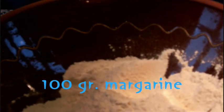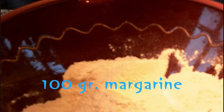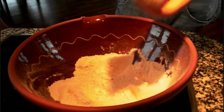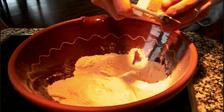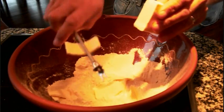Right now we have to do something else. We get back our bowl. And now we need 100 grams of margarine. In the old days we used to use butter, but butter is not very healthy for you, so we're going to use margarine. We've got 100 grams of margarine here.